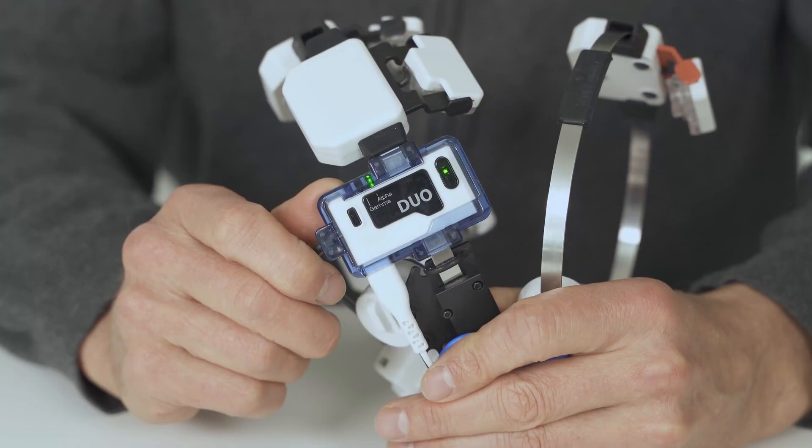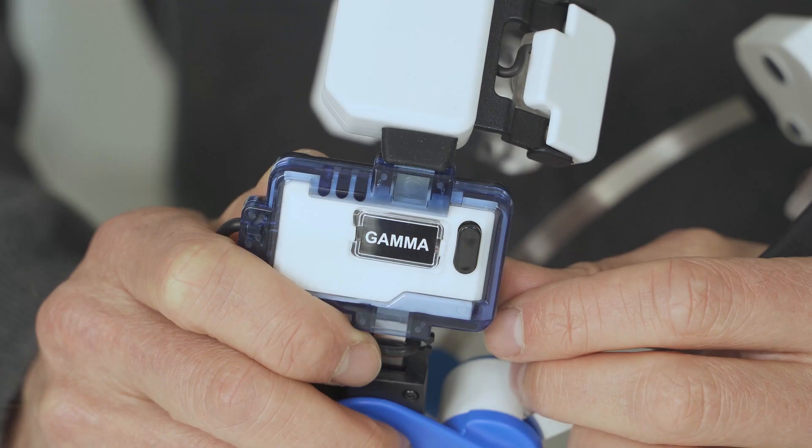As the world's only transcranial brain photobiomodulation device with intranasal technology, the V-Lite Neuro is a next-generation brain stimulation device that's safe, effective, and easy to use. The V-Lite Neuro comes in three versions: the Duo, Alpha, and Gamma.